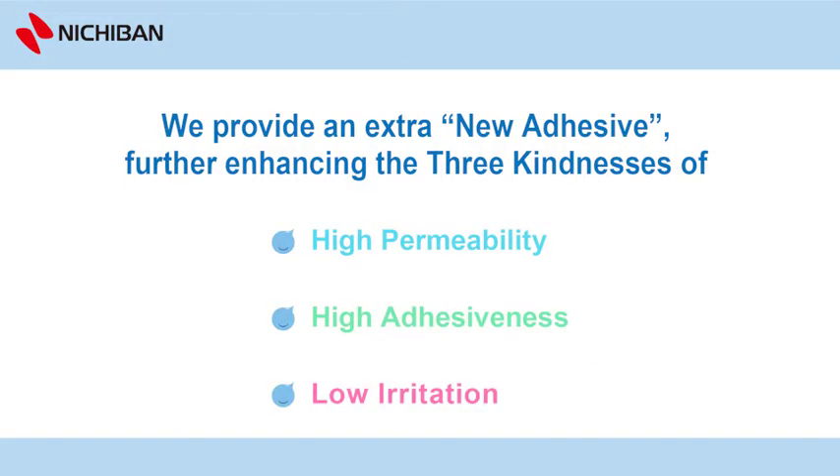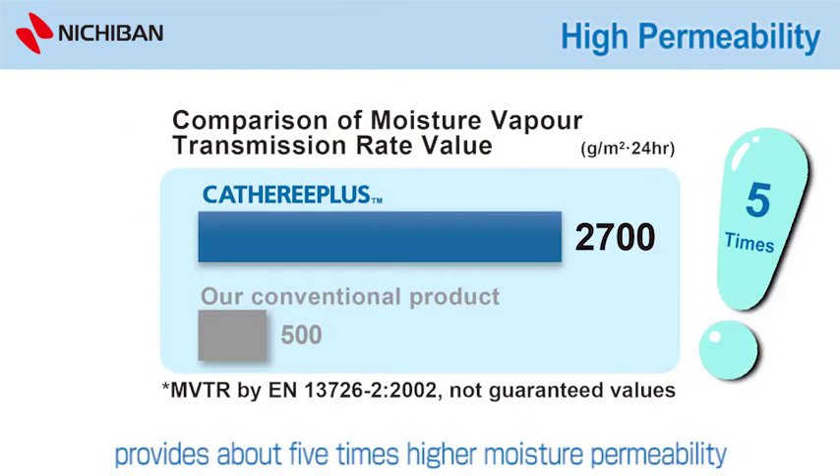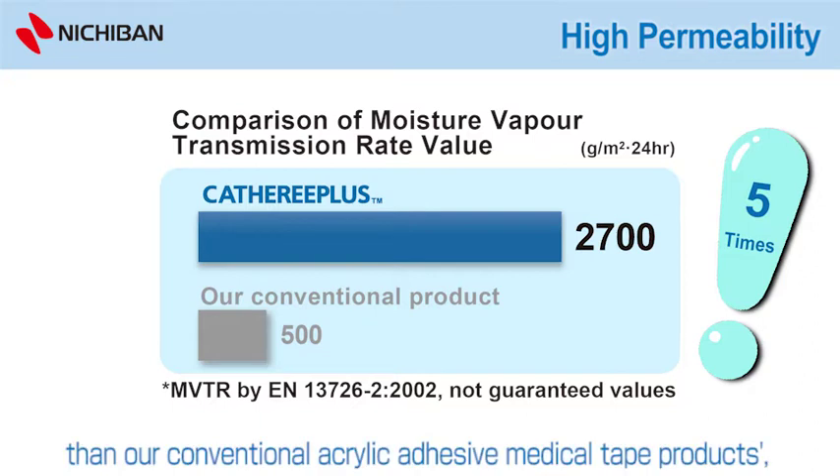We provide an extra new adhesive, further enhancing the three kindnesses of high-permeability, high-adhesiveness, and low-irritation. The high-permeability of the urethane gel-adhesive provides about five times higher moisture permeability than our conventional acrylic-adhesive medical tape products.